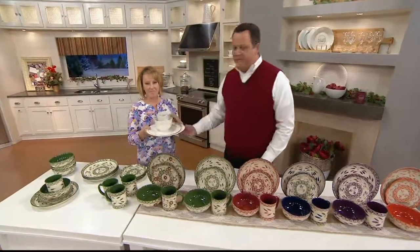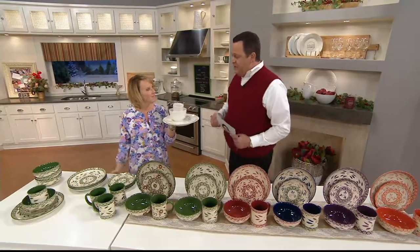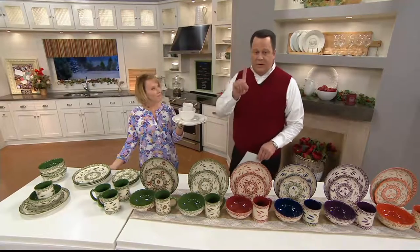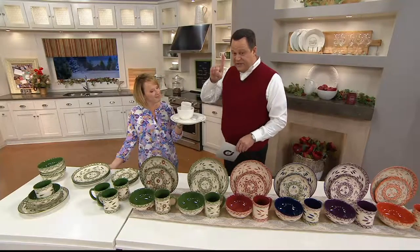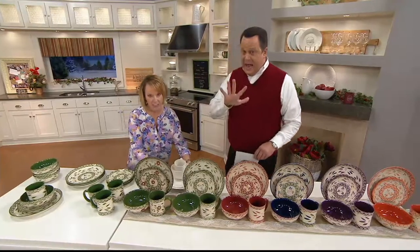We went out and did a little shopping for a service for four in boring white ware. What did we pay for four pieces — a plate, salad plate, bowl, and mug? $39 for one place setting. Here you're getting four place settings for $58.37. It was $40 for one at the store, $58 here for four. Isn't that incredible? And easy pay.